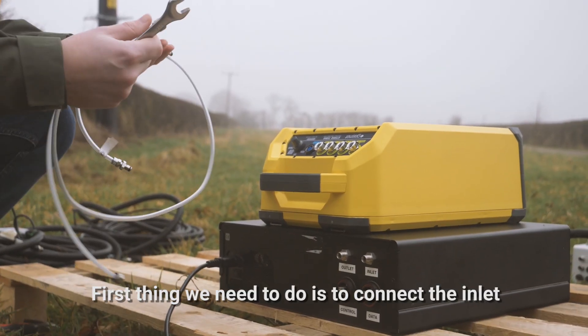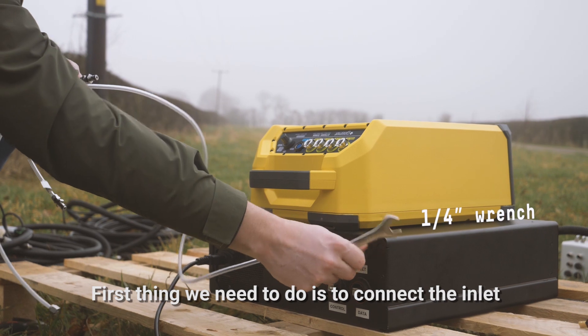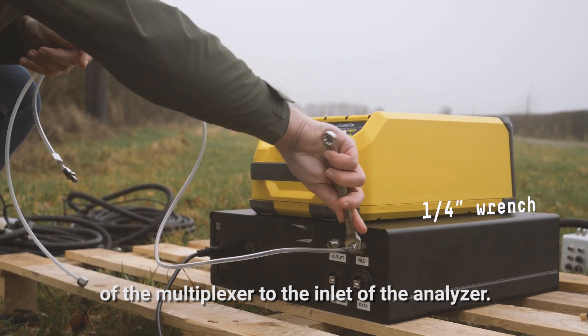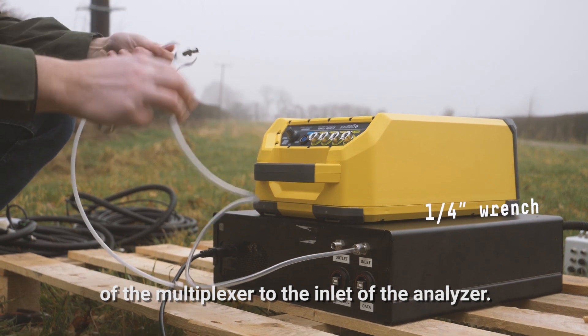The first thing we need to do is connect the inlets of the multiplexer to the inlet of the Gasmet analyzer.